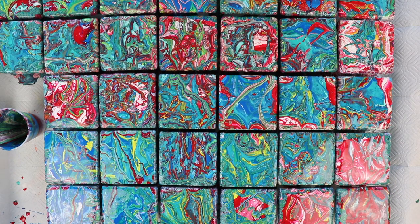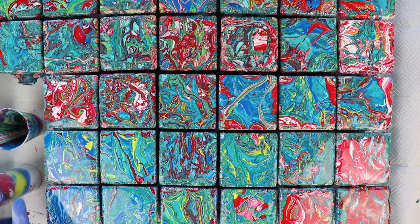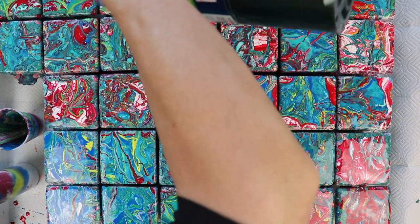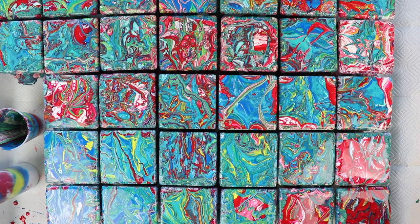Of course they're going to move a lot while they are drying. I'm going to torch them now to pop any bubbles and bring up any cells. I do see some more cells forming — that's cool.